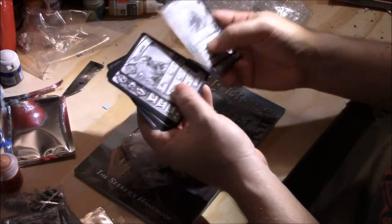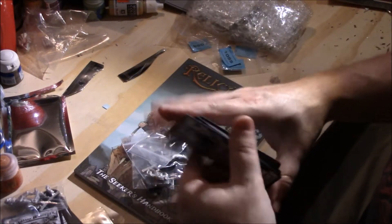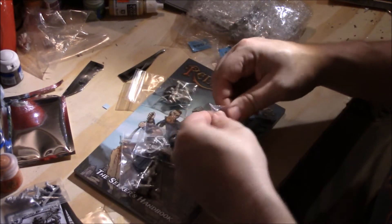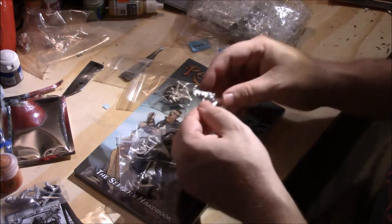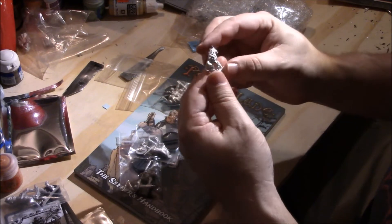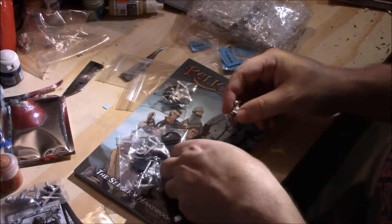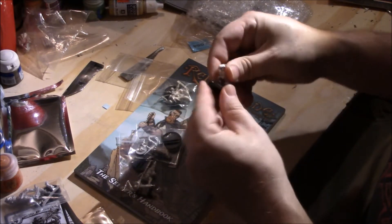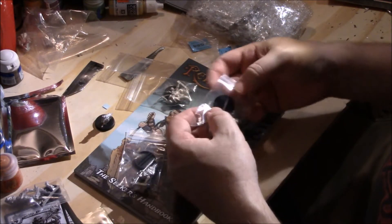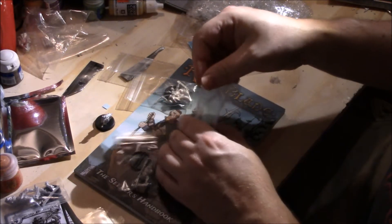We've got Warrior, Billman, Sabertooth — I love this art. Oh, that is so great. Let's do the Sabertooth — it's one piece. Just a little bit of flash, not too much. Really fine detail. This one you probably need to see in person to see how good it is. The musculature on the dog is really nice.